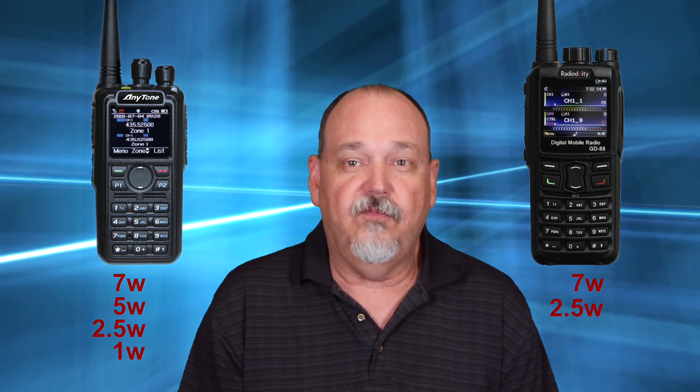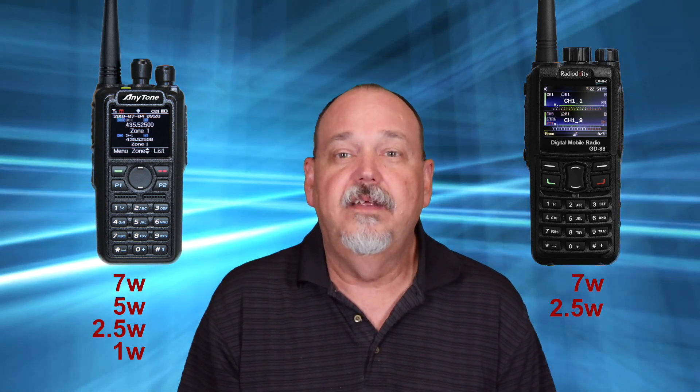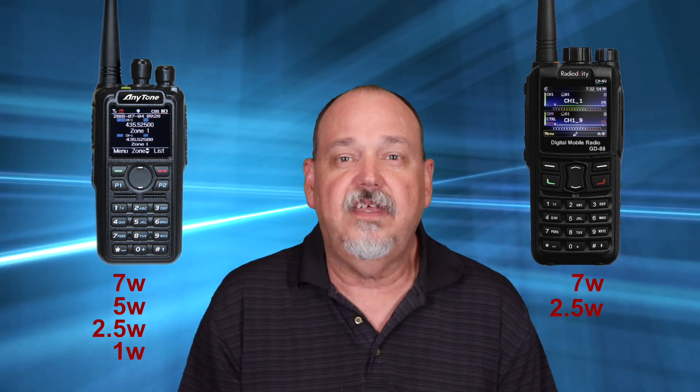Next is transmit power. Both radios have a max power output of 7 watts, which is pretty solid for an HT. But when you don't need all of that power, the 878 has three lower power levels: 5 watts, 2.5 watts, and 1 watt. The GD88 only has one lower power setting of 2.5 watts. This means when you're at home using a hotspot, you're sending out more signal than necessary and draining an already lacking battery.